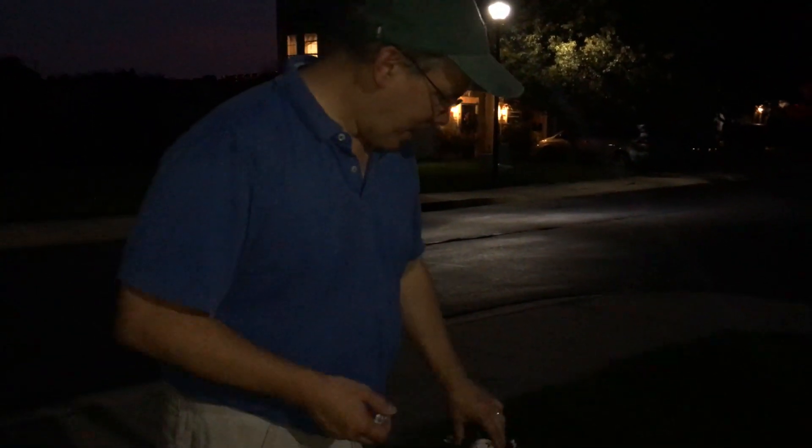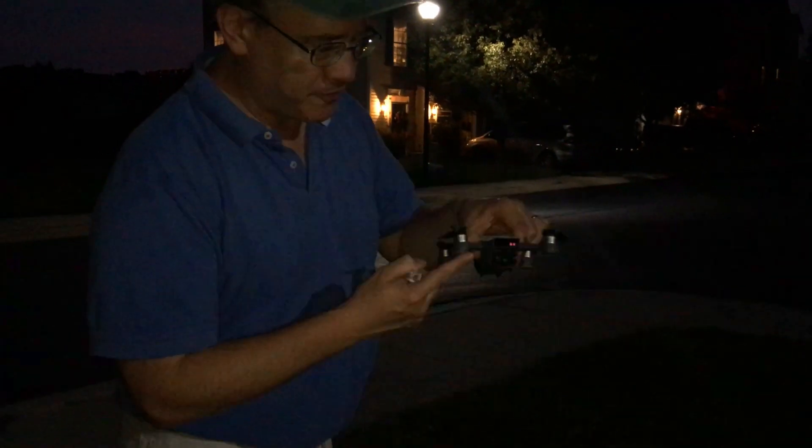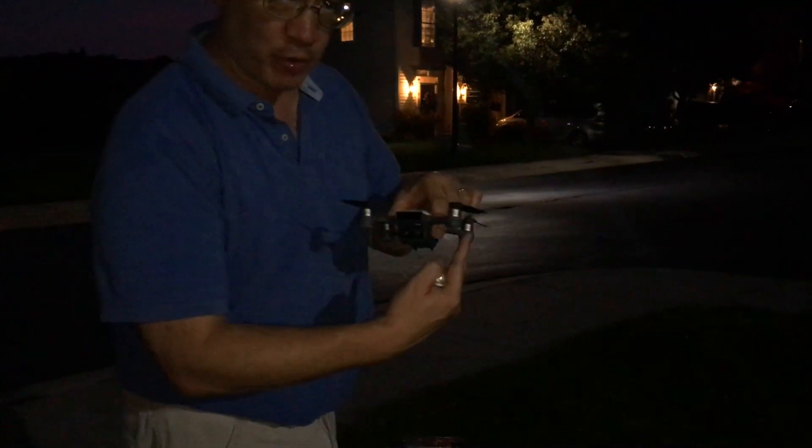Hey guys, Tom the Drone here. I have an issue with my Spark — when it's flying, the front lights do not come on when I'm recording. If you've got that problem, I'm going to show you a way to fix that.